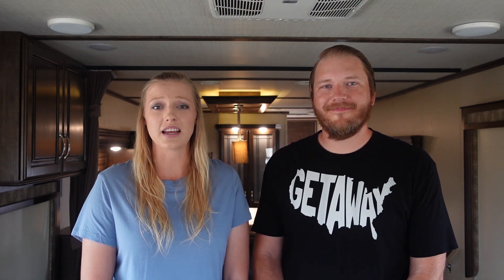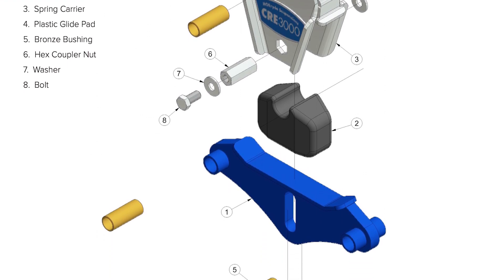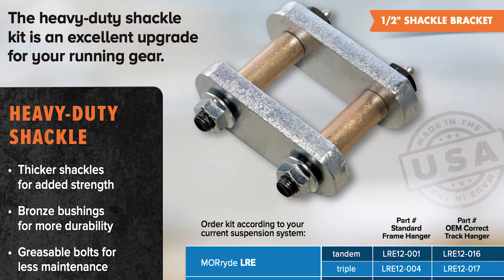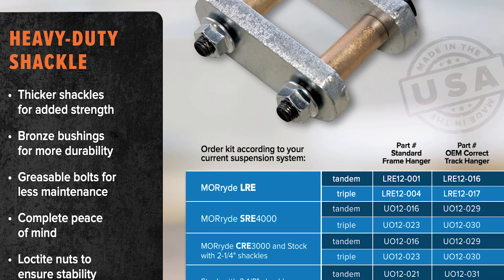The CRE 3000 bolts into the same place as the stock suspension and attaches to the leaf springs without any modifications. It can be installed on almost any travel trailer or fifth wheel as a low-cost, high-value upgrade. Mooride CRE upgrades are sold as complete kits with heavy-duty shackle assemblies for both sides of your trailer, as well as replacement bolt bushings for all the frame hanger connections. Installation time is usually two to four hours and results in peace of mind as you won't have to worry about your hardware wearing out.